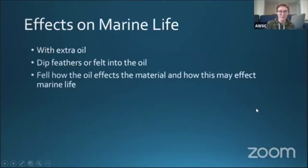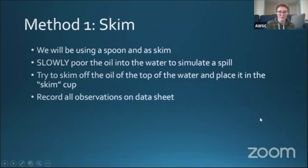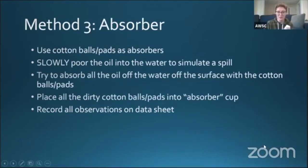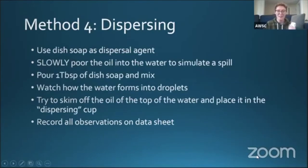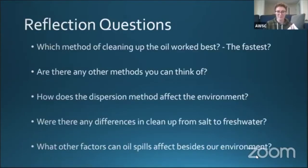Let me quickly go back. So we have our procedure — method one is skimming using a spoon; method two is the boom, using three straws to make a broken triangle or making one out of paper; method three is the absorber using cotton balls or paper towels; and method four is dispersing using dish soap. Then looking at the effects on marine life and answering your reflection questions. If you want to do this on your own, go back through this video and pause at each one to follow along with our demonstration.